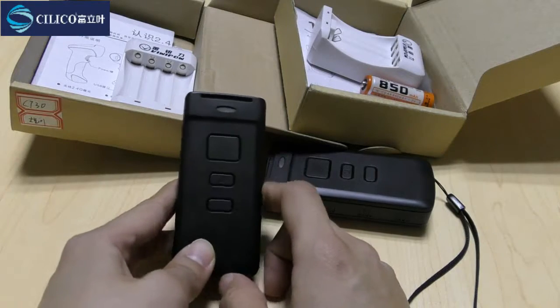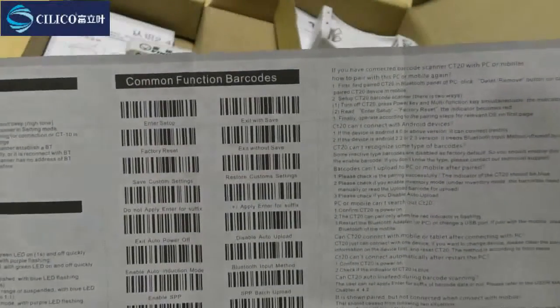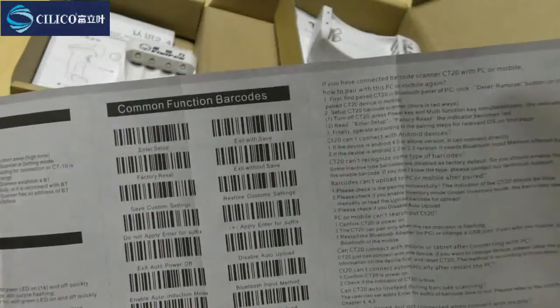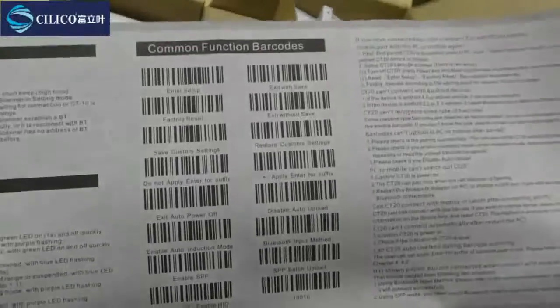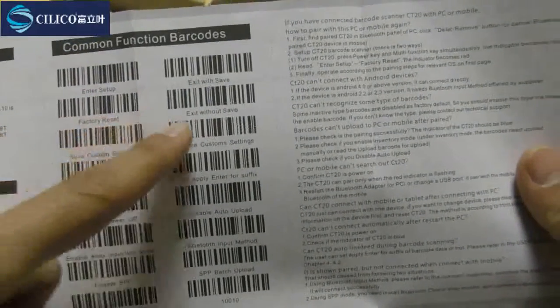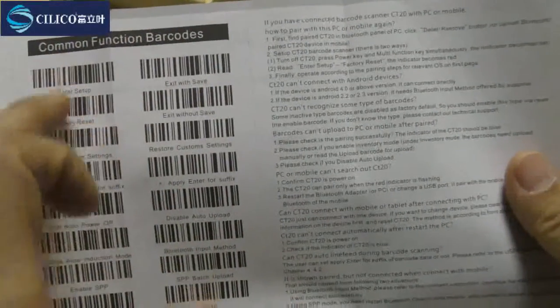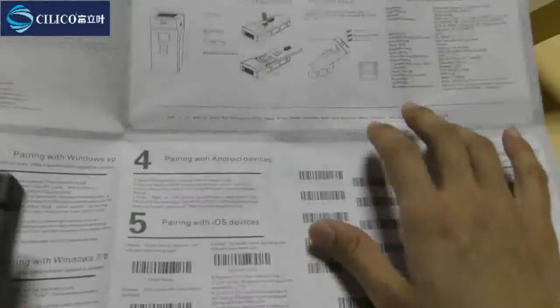The specific steps are as follows. You should open the quick start guide and find the common functional area. If the indicator light is blue, you need to make some resettings. First, scan the 'Enter Setup' barcode, then scan the 'Factory Reset' barcode, and then scan the 'Exit with Save' barcode. You need to scan these three barcodes to reset your device. Now the indicator light is red, so we can directly pair it with the LS device.